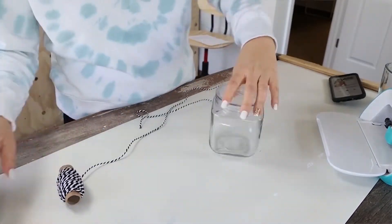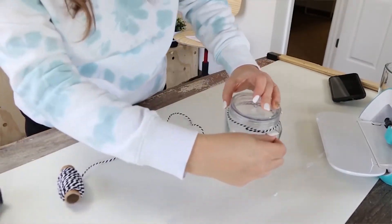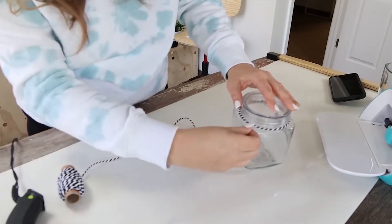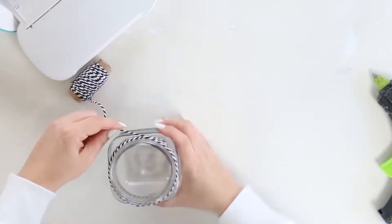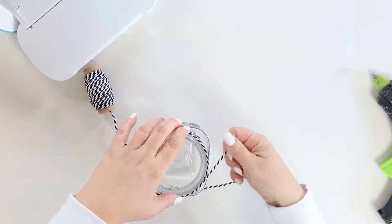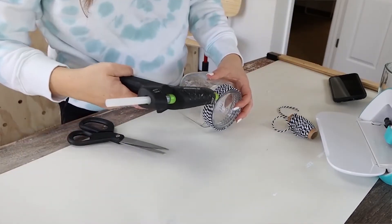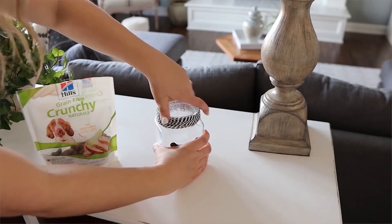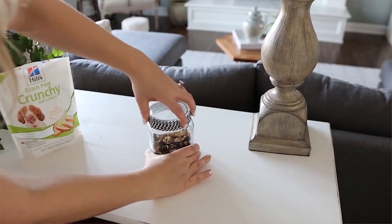The lid of my jar definitely needed a little jazzing up so I'm going to use some black and white twine from a Christmas project. I'm going to start on the back adding some hot glue at the base of my lid and then wrap it around. Every time it goes to the back I'm going to add some additional hot glue until I get to the top and I'll hot glue it in place. I'll cut off any excess and then all I did was add in some of mousse's favorite treats and you can see he loved it.